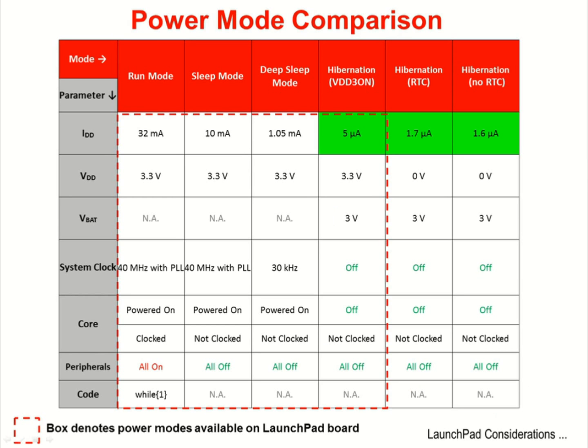This power mode comparison chart provides further details for each of the modes. Fixed conditions are that the part is running at 3.3 volts, and the run mode speed is 40 MHz using the PLL. Note the dotted red box around some of the measurements — because VDD and VBAT are connected together on the launchpad board, the two columns on the furthest right are not available. Note the different clocking of the part for each of the modes; as clocks are removed, the peripherals will be unavailable to provide a wake-up interrupt.